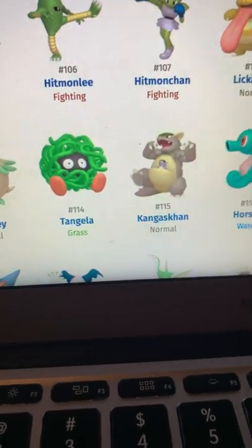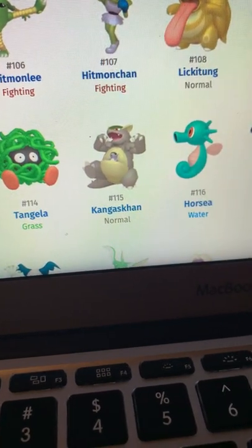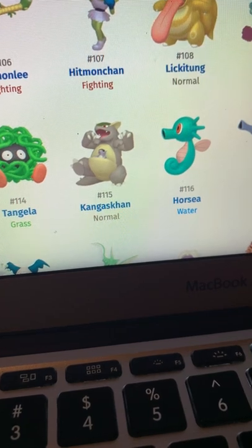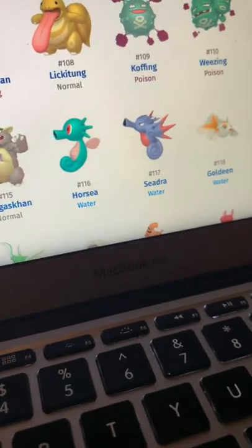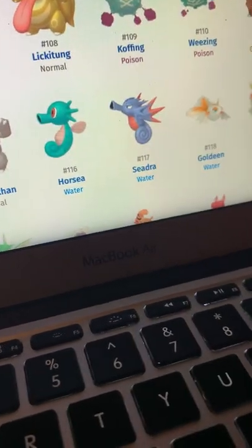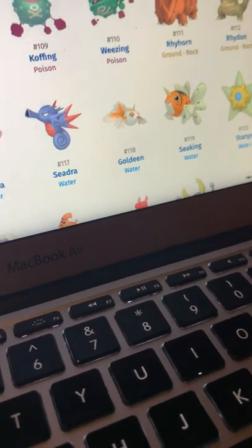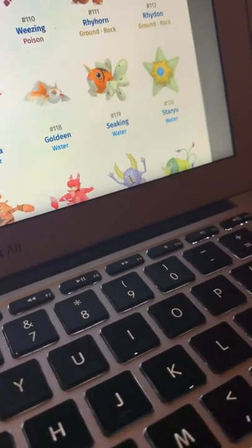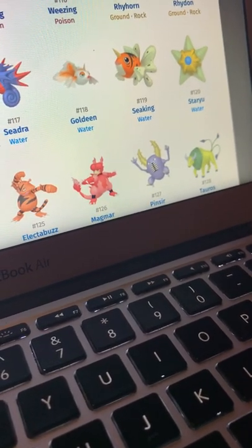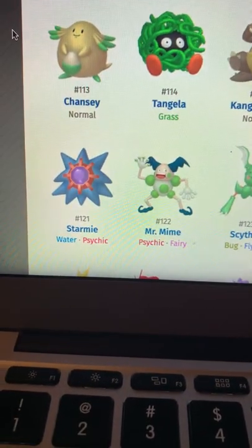Tangela looks like a bunch of vines, which it always did. Kangaskhan kind of just looks drained. Horsea and Seadra look good — I like the teal and those red accents on it. Goldeen and Seaking just look the same. Staryu looks decent — good but not bad. Starmie looks really good.